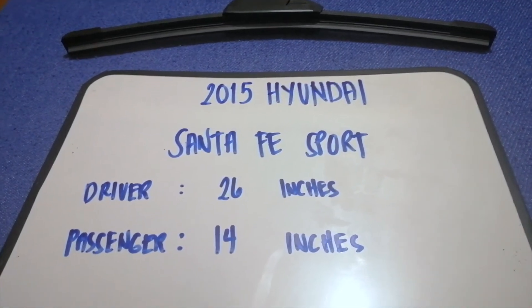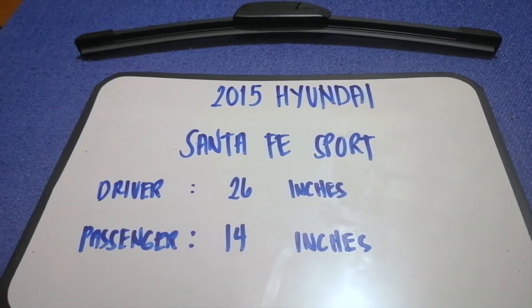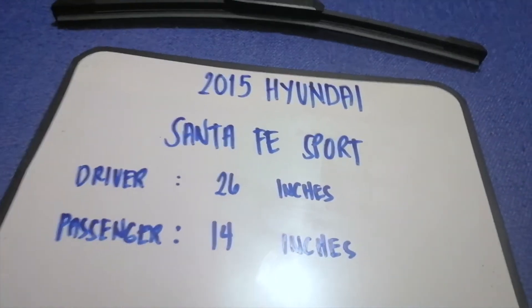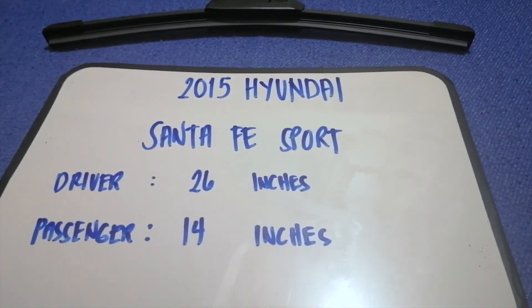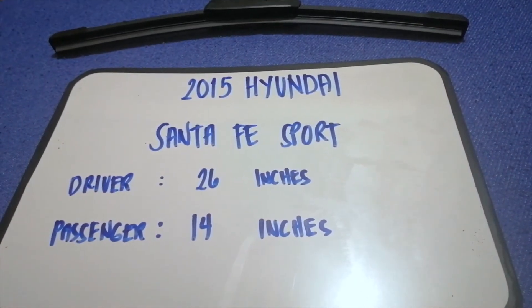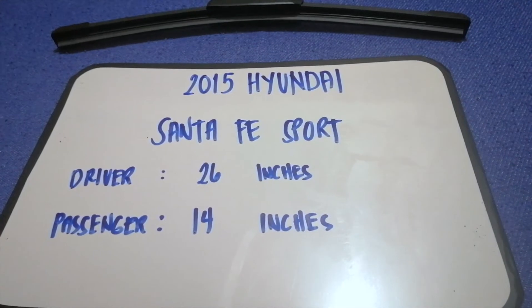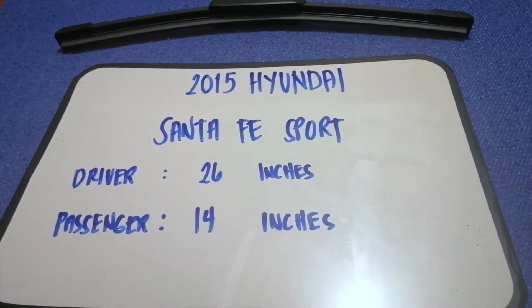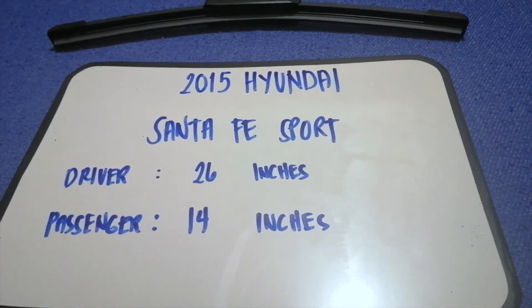If you are looking for the wiper blade replacement size for the 2015 Hyundai Santa Fe Sport, I have already looked it up — just check the video description and I will try to leave the info there as well. The wiper blade replacement size for the 2015 Hyundai Santa Fe Sport is 26 inches for the driver and 14 inches for the passenger. The blade size is different for the driver and for the passenger.